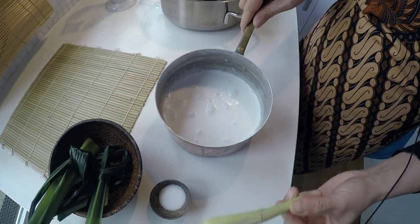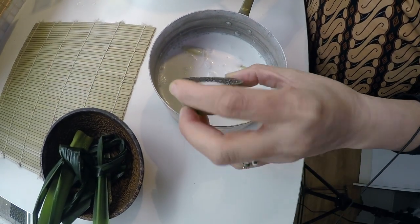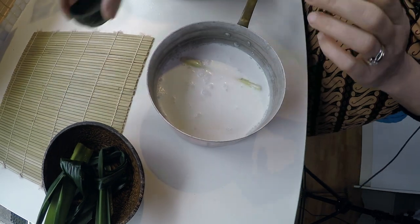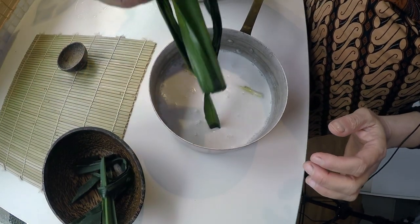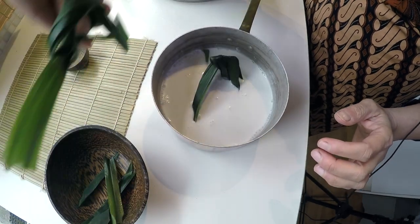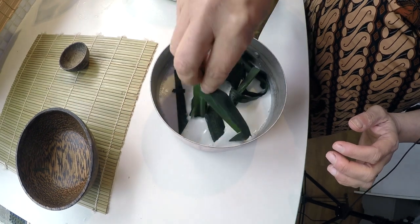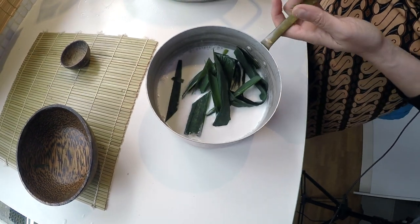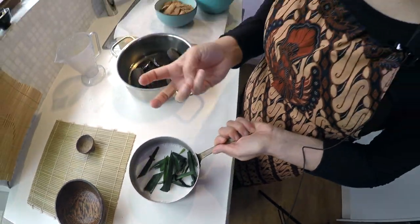Now we're gonna add to the coconut milk a piece of lemongrass and all the salt — that makes it really salty, but in the end we're gonna mix all the ingredients so that will be fine. I'm gonna add the pandan leaves I have left, about two and a half. And I'm gonna warm this one up too. It doesn't need to boil, just warm it up slowly so all the flavors can go into the coconut milk.